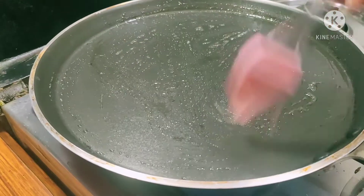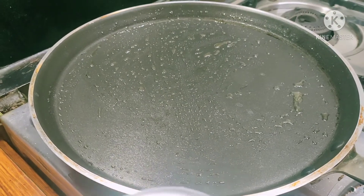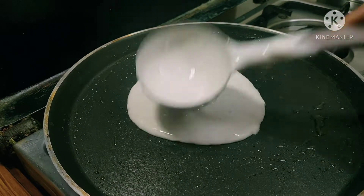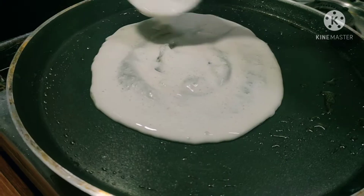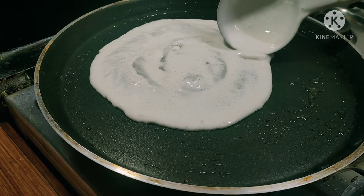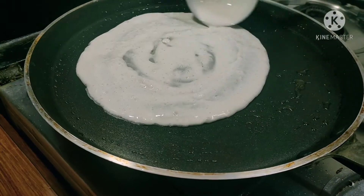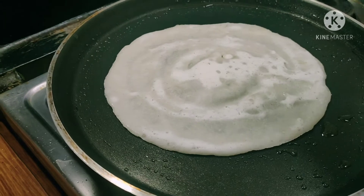The pan will be cooked. I will try this for my own taste. This has a good taste.